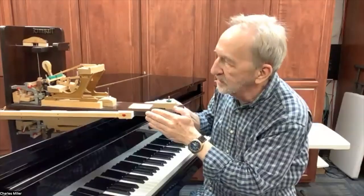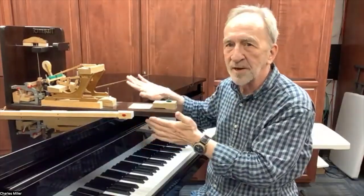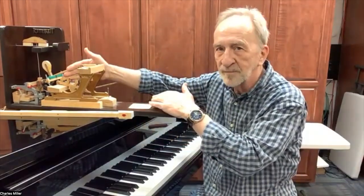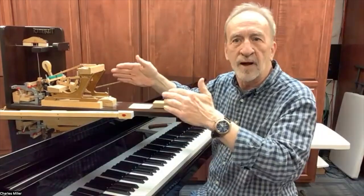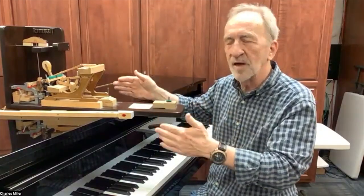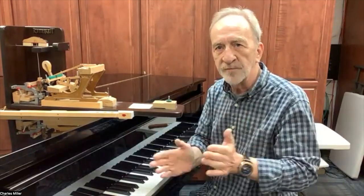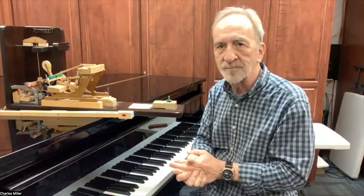That's going to be a revelation to a lot of folks — I don't think people realize how complex the mechanism of a piano actually is. There are approximately 10,000 parts in this piano. Some of that is because all of this is repeated 88 times. I used to hear 10,000 parts and think that can't be true, but then I'd start adding up all the different systems and pretty quickly it gets up into the thousands.